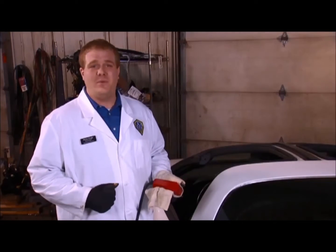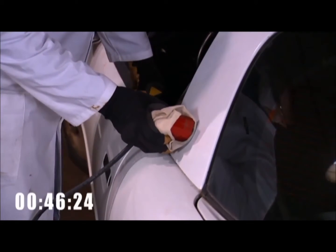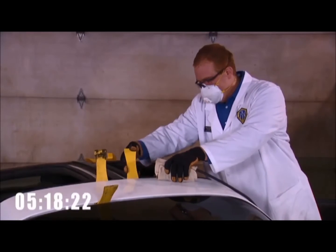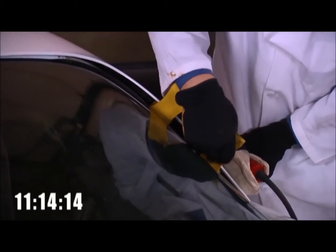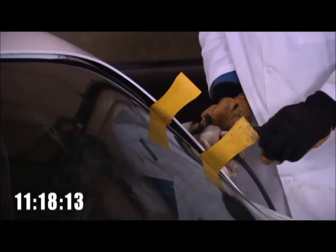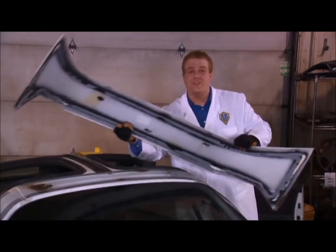SMC panels can't often be salvaged with knives or wire due to inaccessibility to the angles. Since these panels can be scratched more easily than glass, we want to protect the panel from the attachment with a dry rag. Since finding the urethane bead can often be tricky with SMC panels, we have to bend the panel and look for a reflection of light in the bend, which indicates where the urethane bead lies. This SMC panel was removed in 13 minutes.